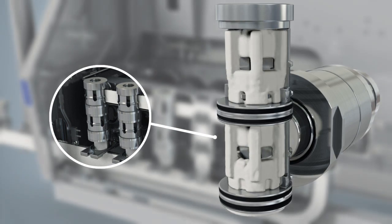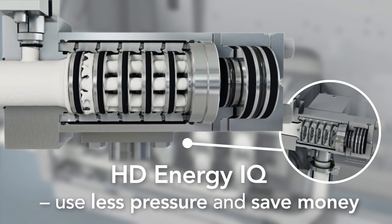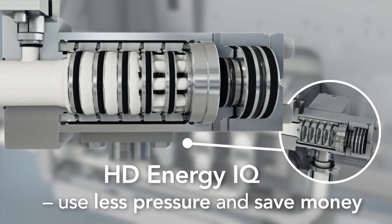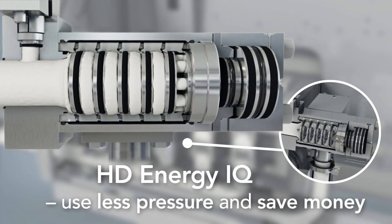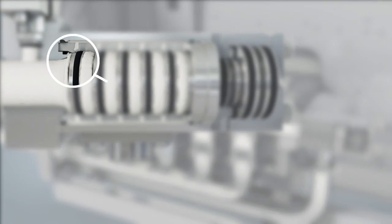The HD Energy IQ from Tetra Pak is the most efficient homogenizing device for high capacities. It works like several discs in parallel, so you can lower the pressure, which also lowers electricity consumption, but still achieve the same quality.